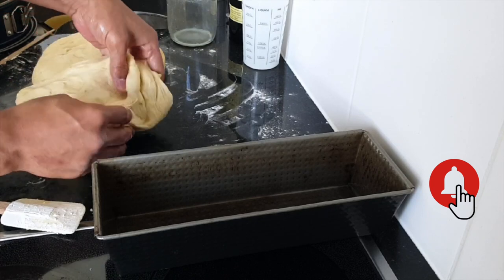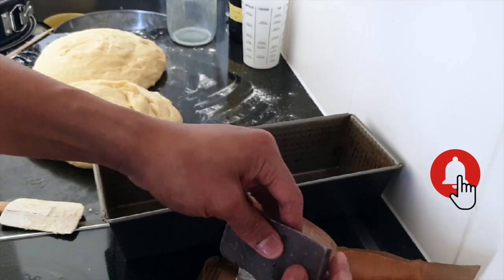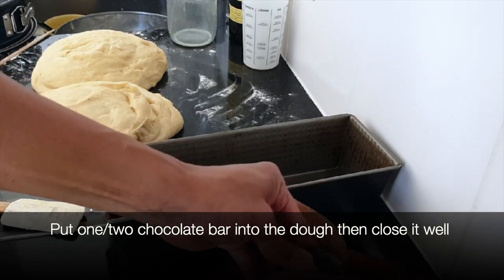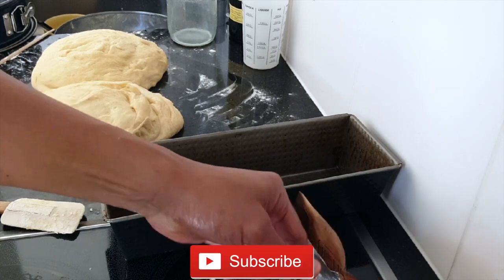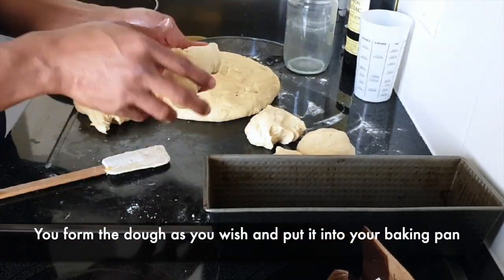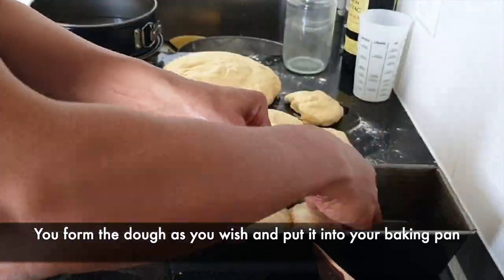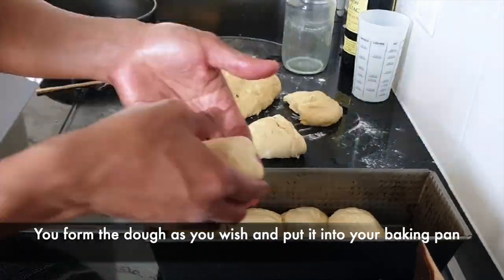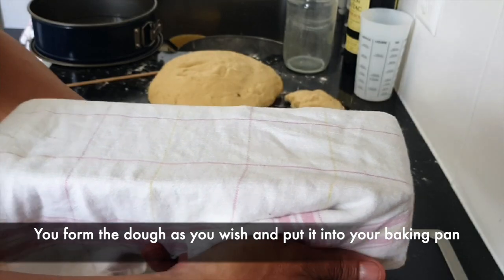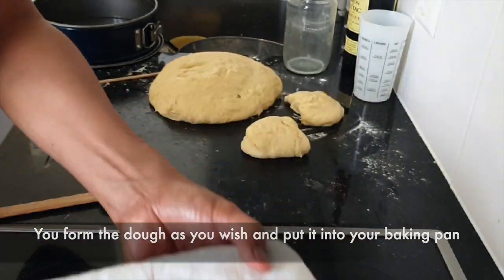I forgot to tell you that I use chocolate as a filling, so that it has a chocolate taste when the brioche de java is cooked. The chocolate bar is quite hard but I have the power to break them all. We use this napkin to cover it — and then we will leave it for another 45 to 60 minutes.